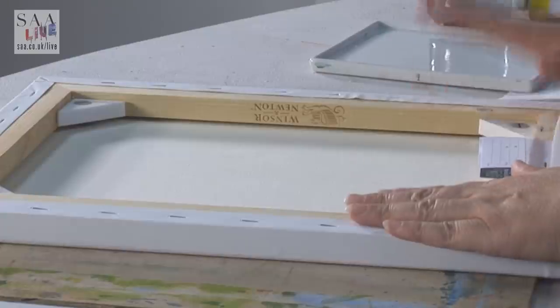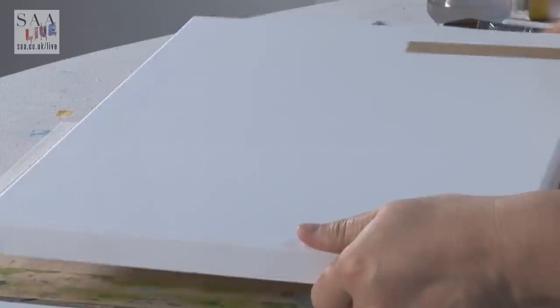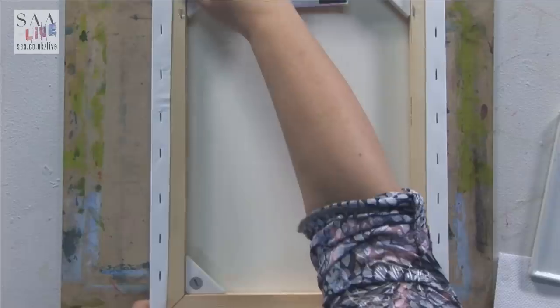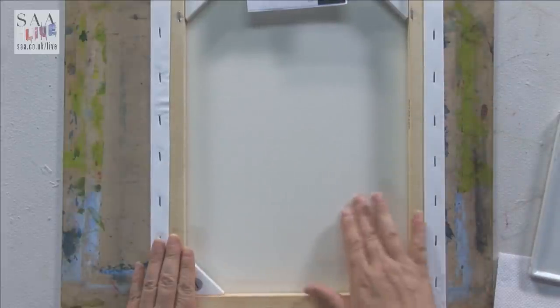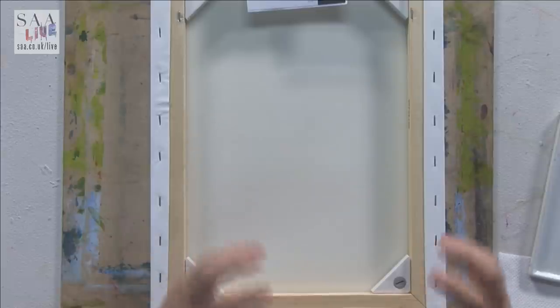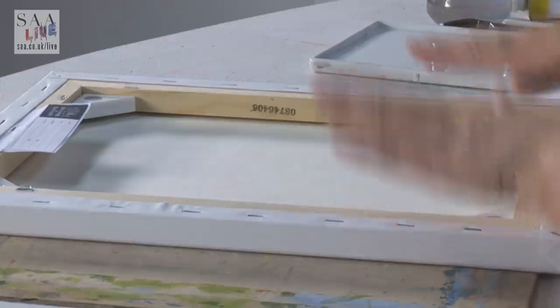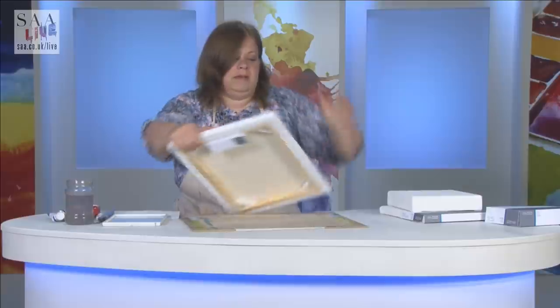Another tip while I've got this on the back: Gary was concerned because the canvas had a dent in it from being leaned up against something. It's quite easy to solve — all I did was put a little bit of water over the dent, then used a hairdryer on it. Once it dries, it takes the untreated fabric back and the dent disappears. So a good tip: if you dent your canvas, put a little water on the back, heat-dry it off, and it should remove the dent.